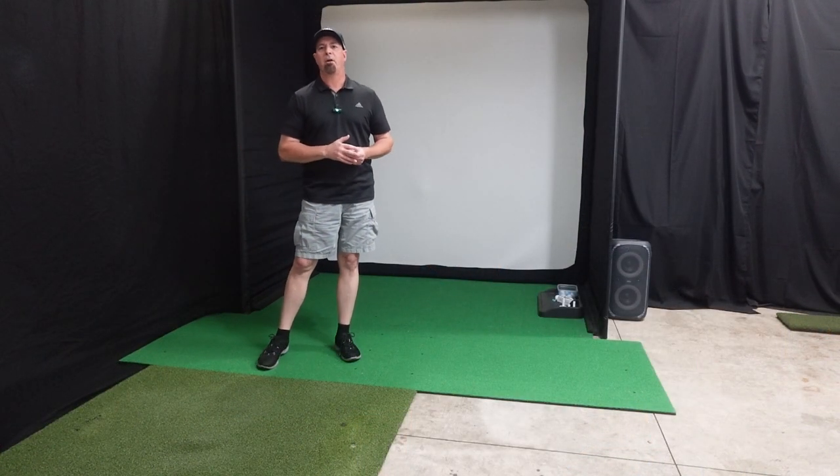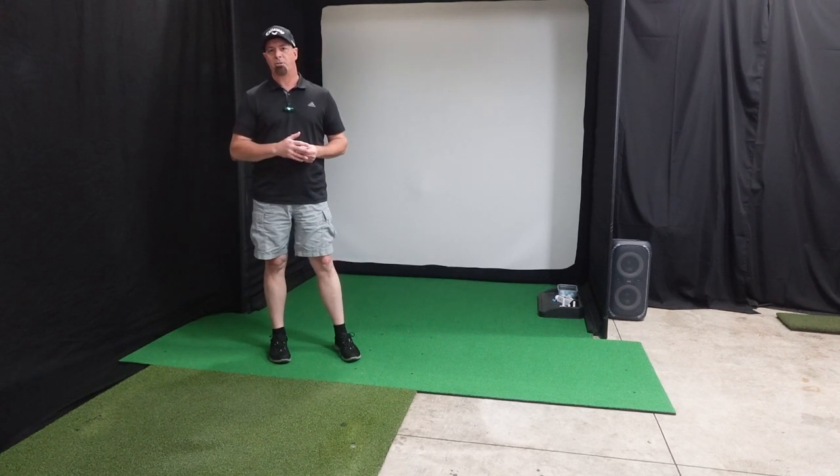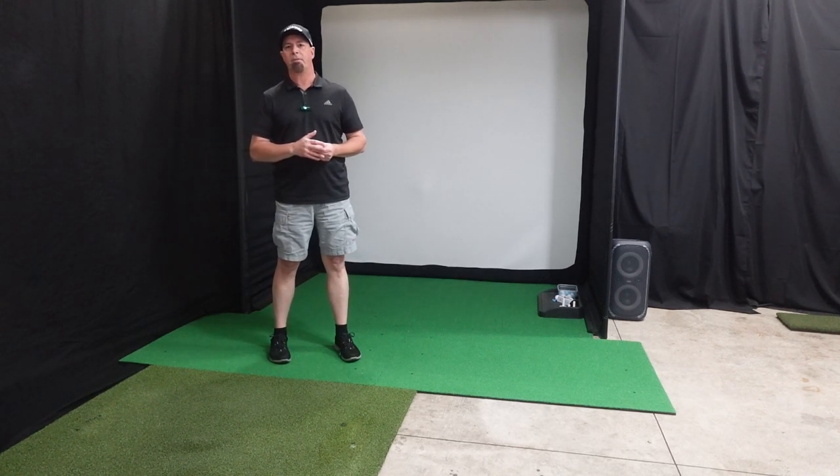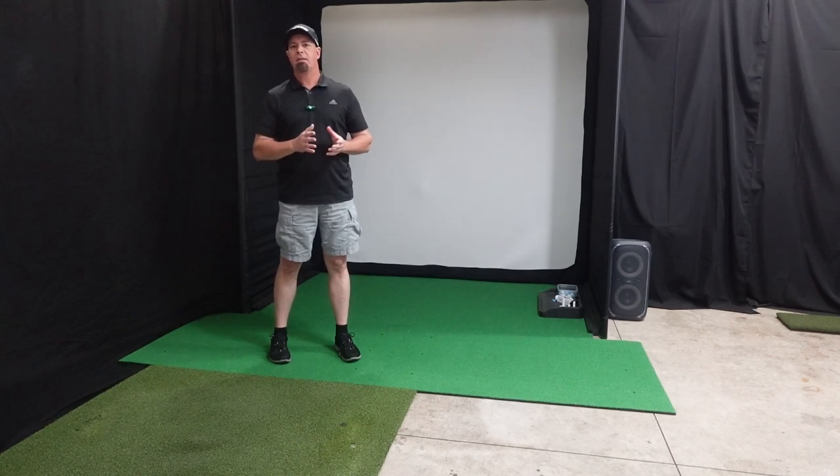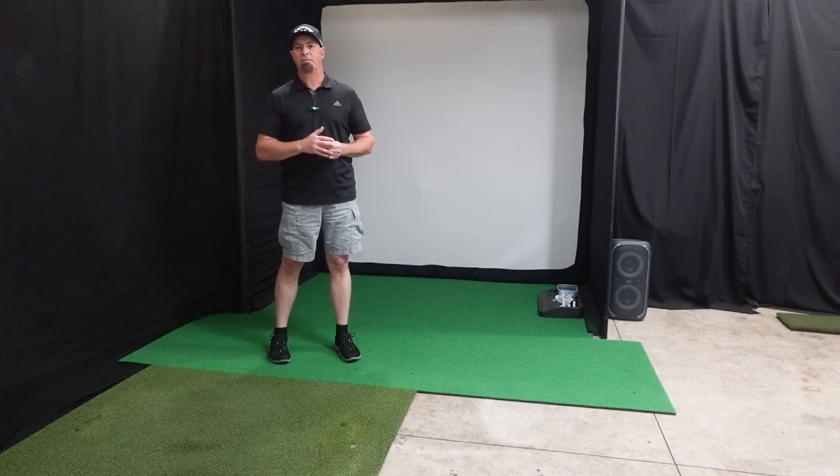Let's go out into the garage and I'll show you how my projector is mounted securely and safely. Then I'll go through the features and functions of the BenQ LHA20ST. Here we are out in the garage where my golf simulator is. I'm going to show you where I have my projector mounted and then go through how easy it is to modify the image on the golf sim screen.